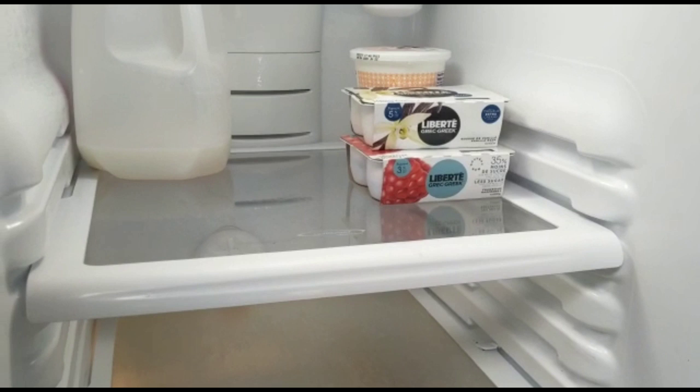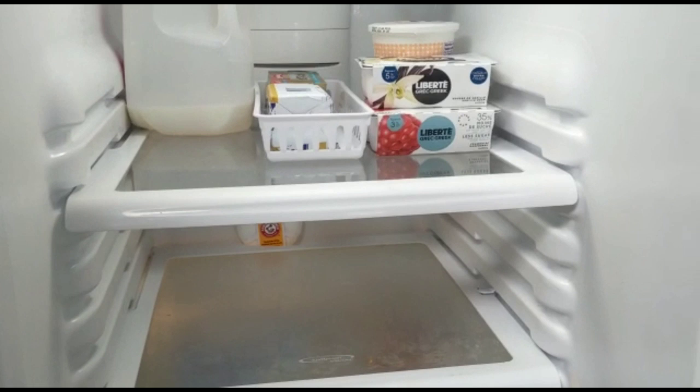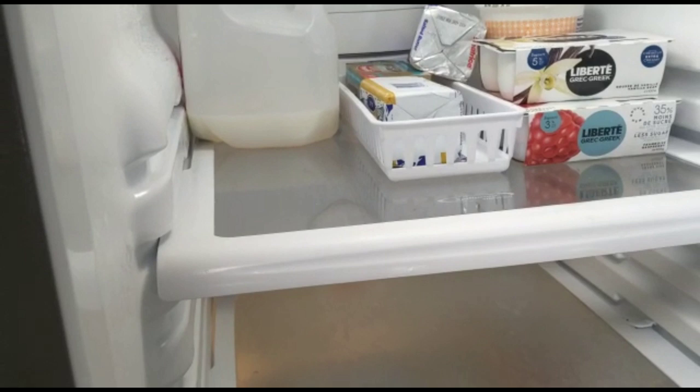I'll put the yogurt, pala, cheese, and butter on the top shelf. The top shelf will be very clean because the water is very clean.